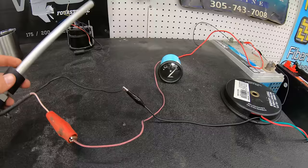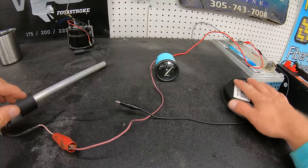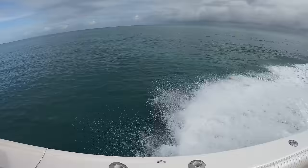This leaves us with just needing to replace the sender, run new wires, or replace the gauge depending on what you found to be the issue. This same system functions the same way when it is hooked up to different manufacturers' digital gauges with only a couple of different tweaks to it.